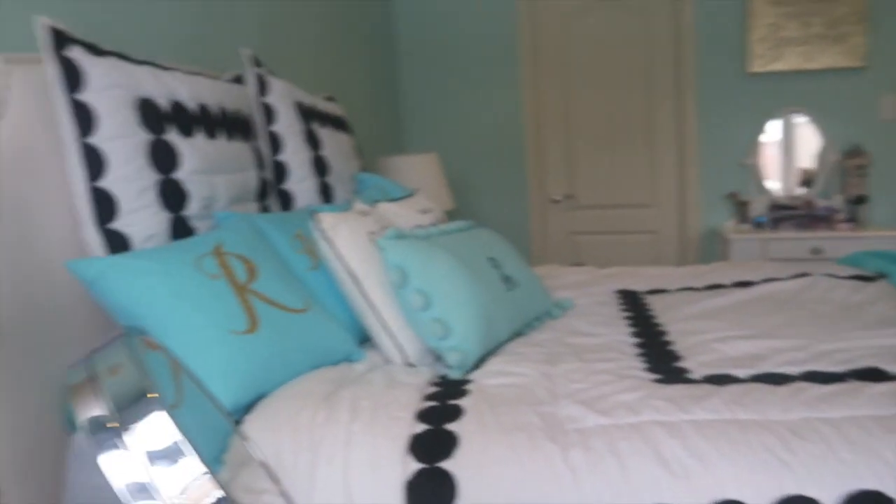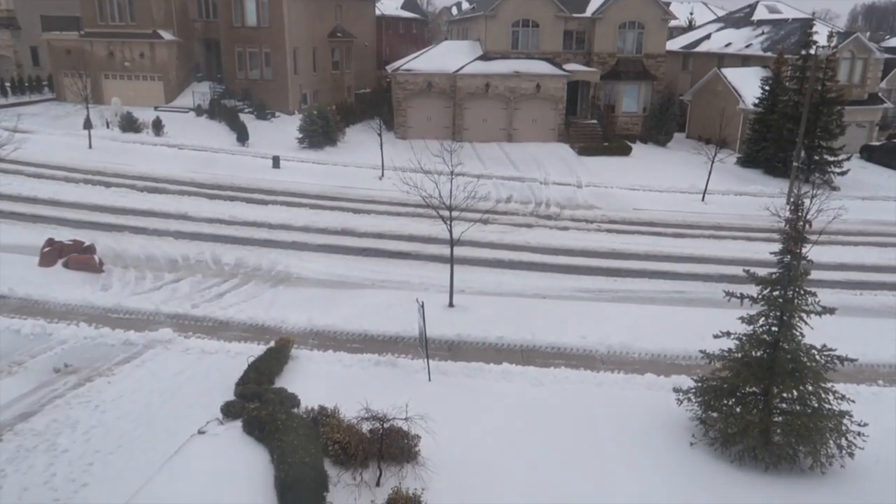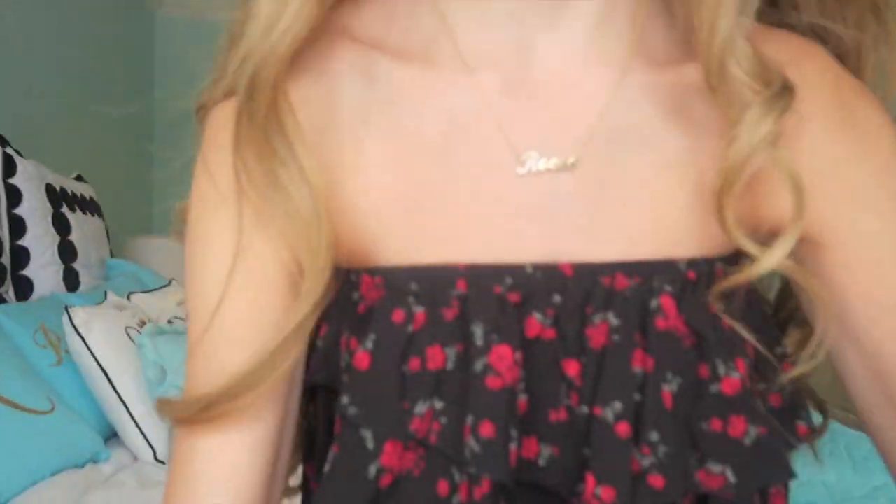Hey guys, it's Reese and in today's video we are going to be doing a Coachella-inspired makeup look. I know I don't normally do makeup looks on my channel but I love makeup. It's just fun and it is no-challa for me. I wish I was in Coachella but currently I'm in Toronto and it's April — snow on the ground and it's just a little crazy.